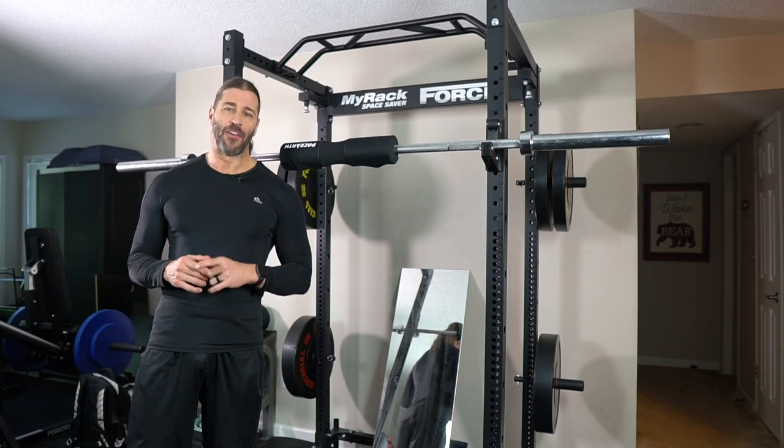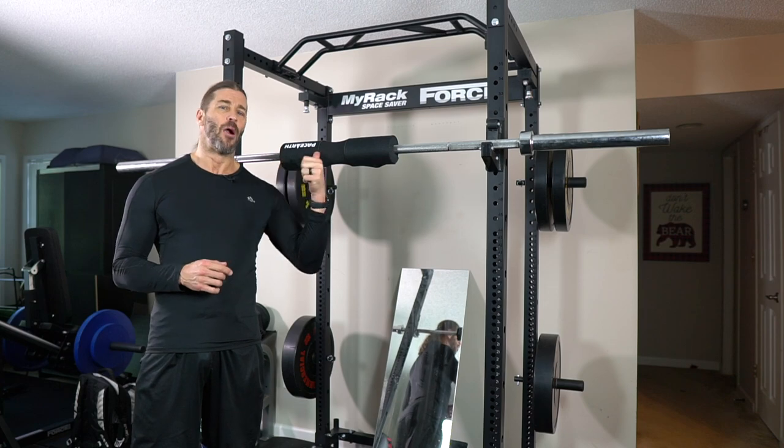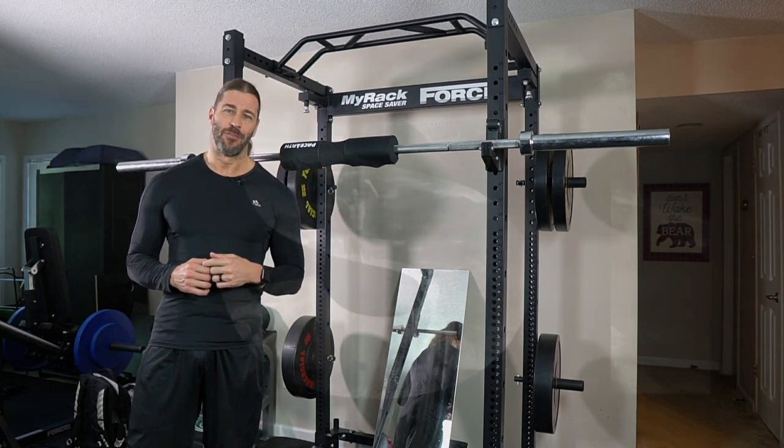In today's video, we show you more modifications for this intimidating thing — at least intimidating to me — the barbell squat, right after this.